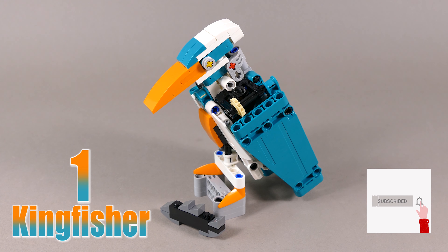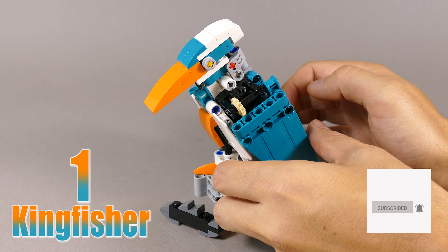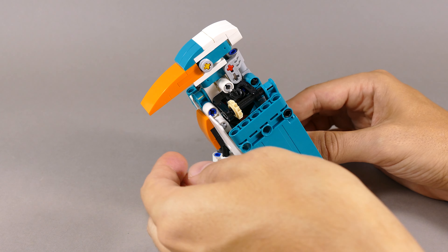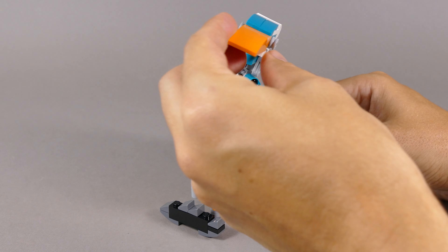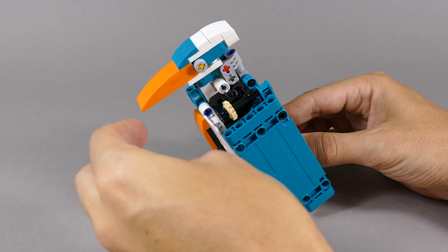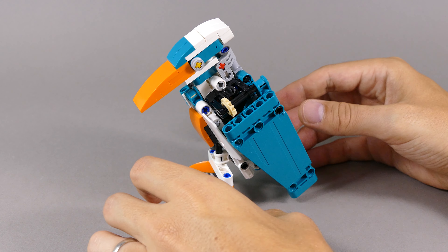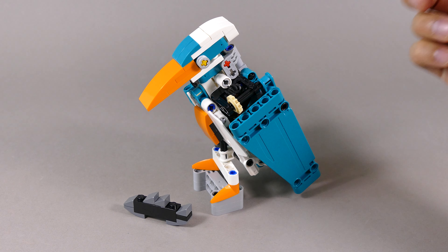The first model that I created from this set is this Kingfisher. You can open and close or flap the wings simultaneously. You can raise the head and rotate it to the side, and you can slightly change the angle of the legs. It comes with a free fish over here.